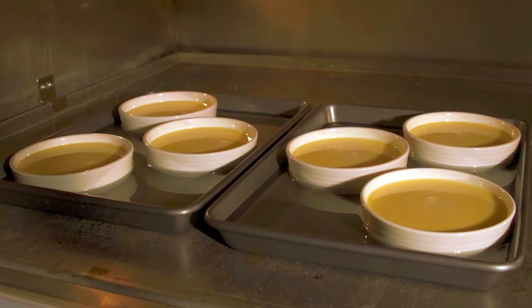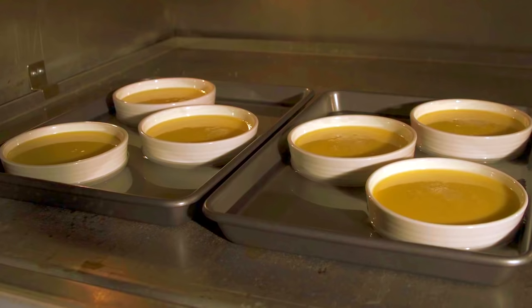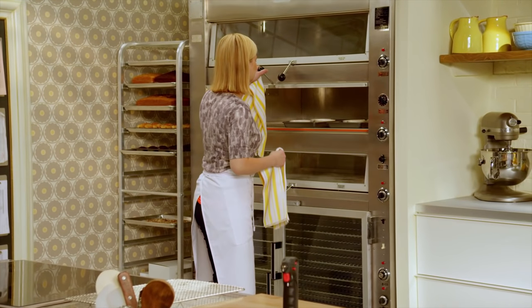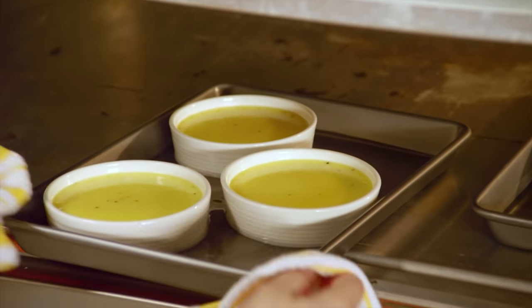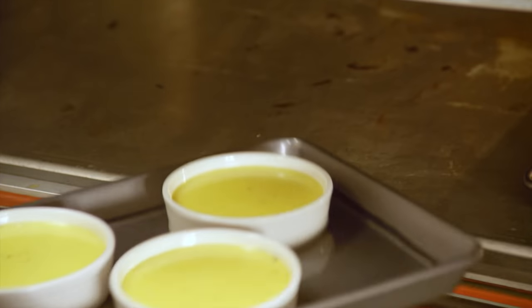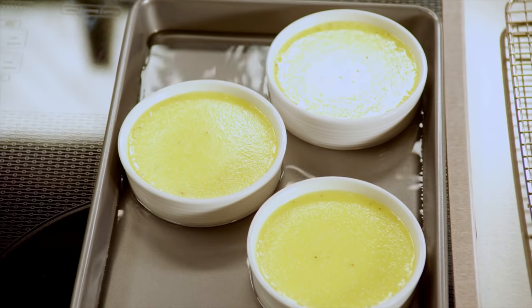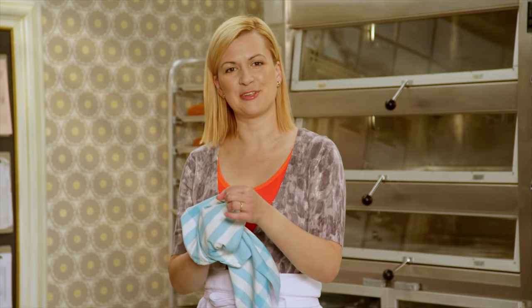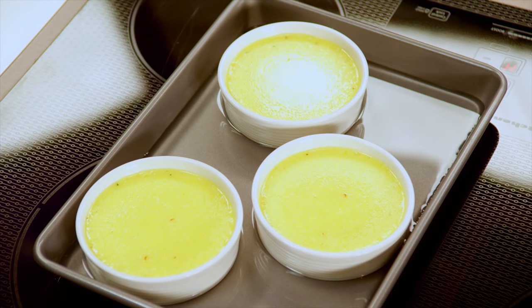In 30 minutes, these will be set. You can see it still has that visible jiggle right in the center — that is when the crème brûlée is done. You have to allow the crème brûlée to cool completely to room temperature; the fact that the custard is still hot means it will continue to cook right through to the center. Then chill them for at least four hours so that custard sets up evenly — you've got to budget a little bit of time.